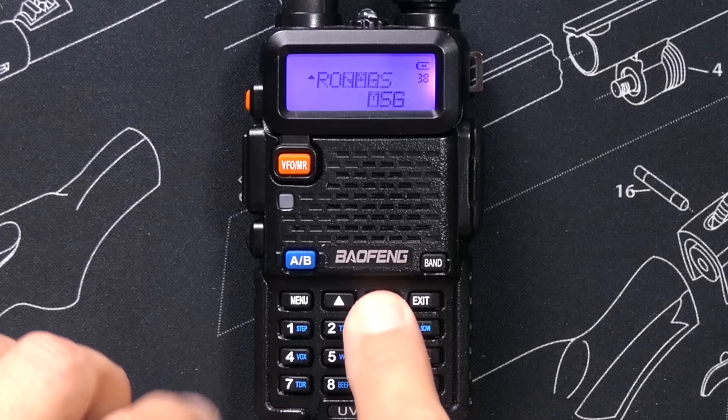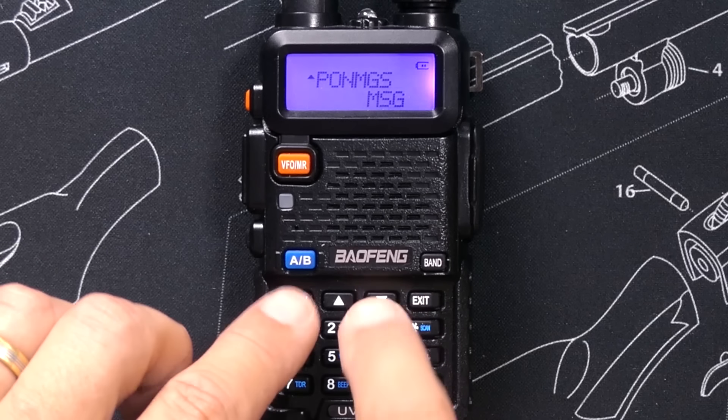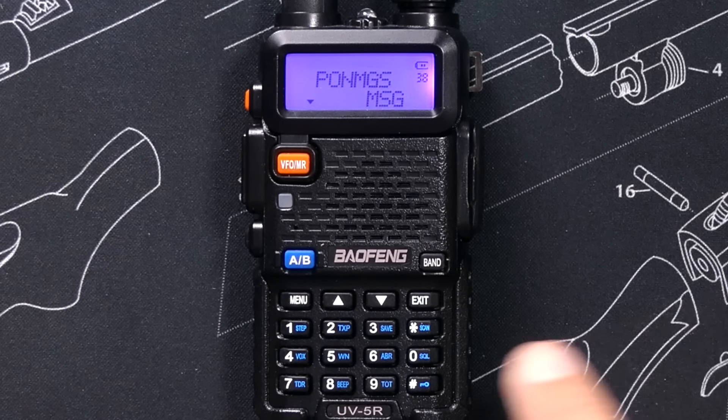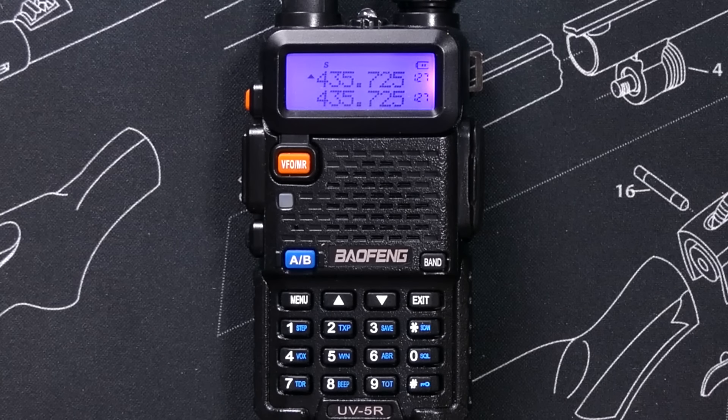If you are in the menus and at any time you think you made a mistake, or you become scared and disoriented, simply press exit to go back to the main screen without changing anything.